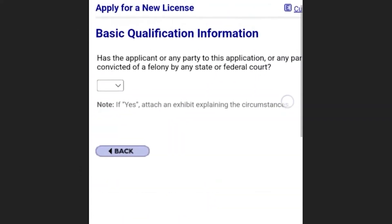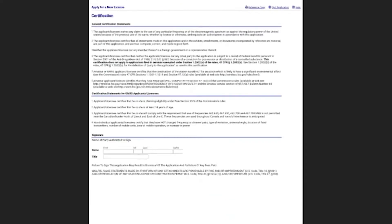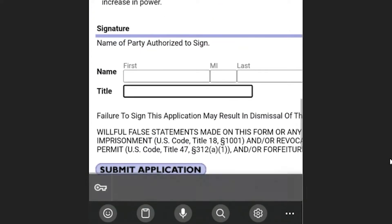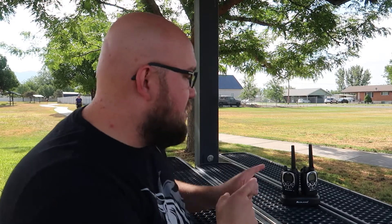It will take you to the next page where you need basic qualification information, including whether you've ever been convicted of a felony. Then we just need to pay the $35 fee — click continue to certify. It used to be a much more expensive fee, now it's only $35. Put in your name and title for your signature, then continue to payment options. Use your FRN number to log in and it'll automatically populate the payment that's due. Click make payment on the right, choose your payment method — I chose pay by credit card or debit card — and once your payment information is complete, you should be all registered and good to go on your GMRS radios.